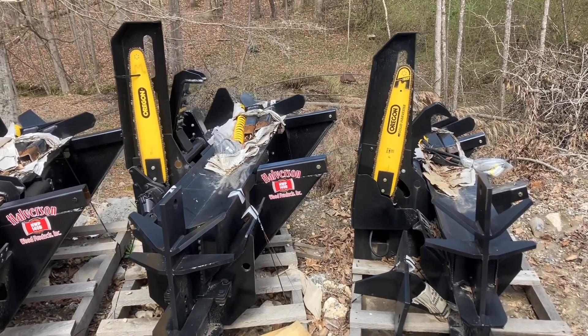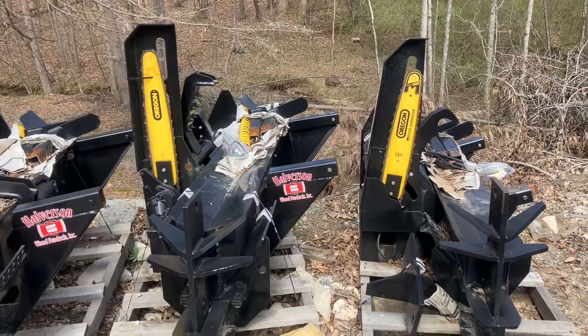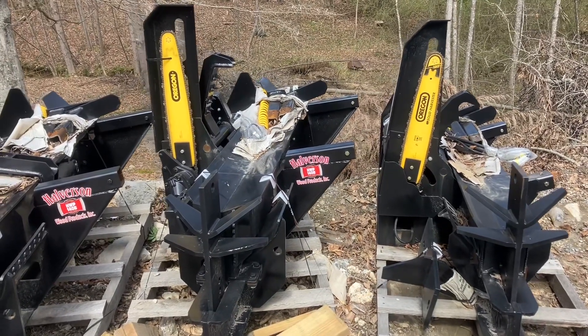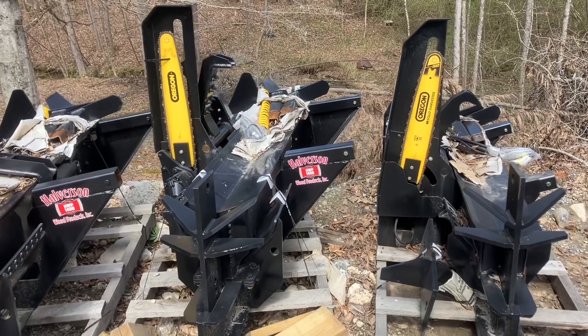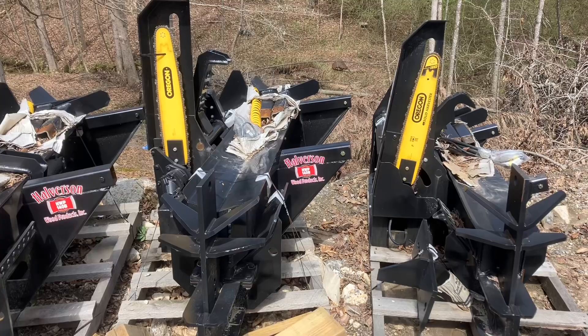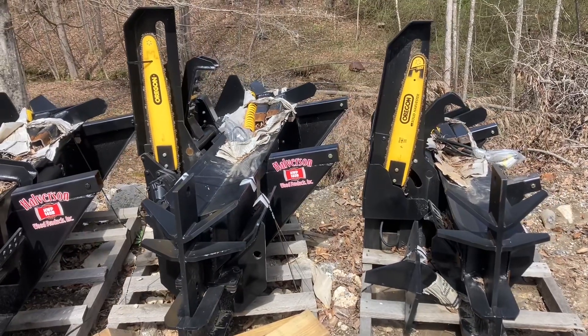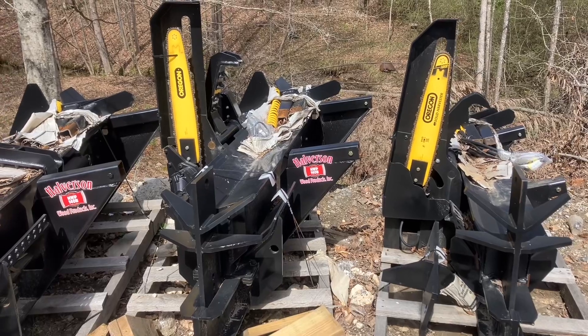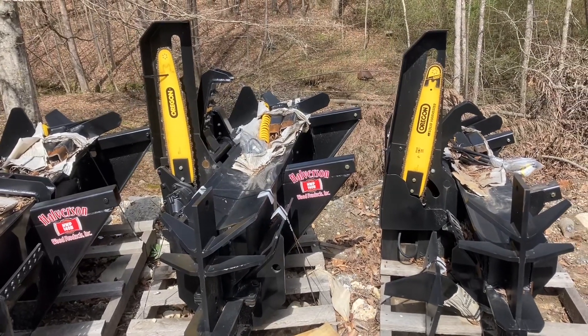We are Chipper LLC Trailers and Equipment, and in front of me I have a Halverson HWP 140B and a Halverson HWP 120. I'm going to talk a little bit about the similarities and the differences. They're a similar design machine with a similar framework and the same 25-inch cutting bar.